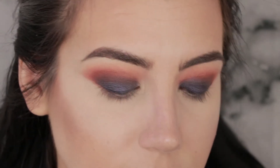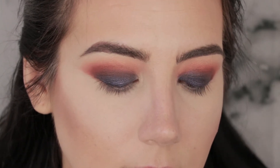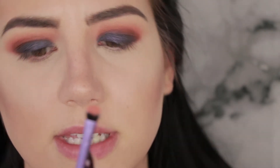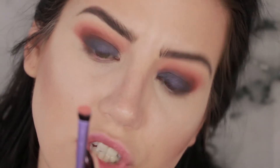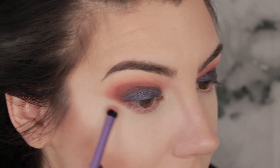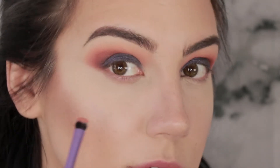Now that I've concealed underneath my eyes, I'm going to start working on the lower lash line. I'm going to dip back into that peachy salmon color, Eden, and this time use it on a Real Techniques shading brush — the label has rubbed off but it's a shading brush. I'm going to drag that underneath my eyes and connect it into the outer portion from above.